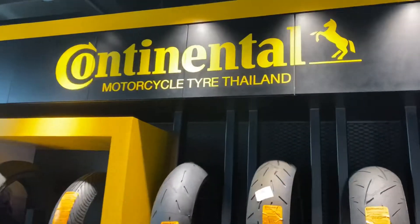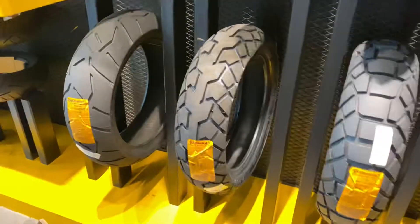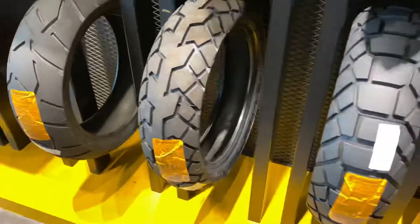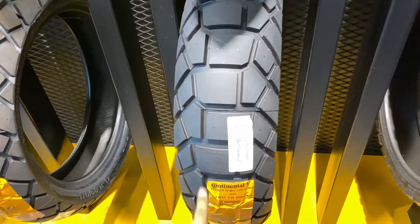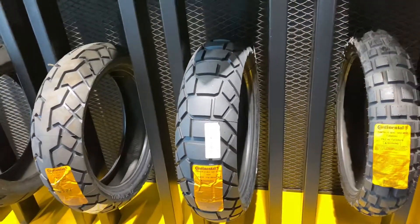So these are the Continental premium tires. This one is the TKC 70 Rocks — I'm going for this one as the rear.